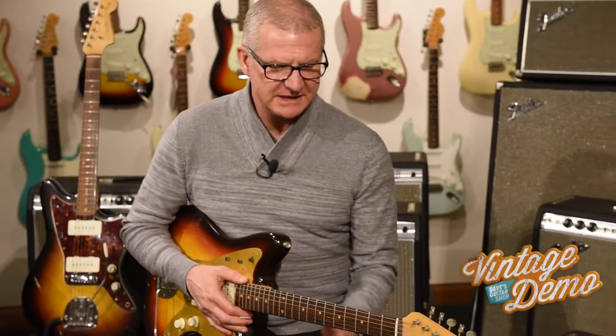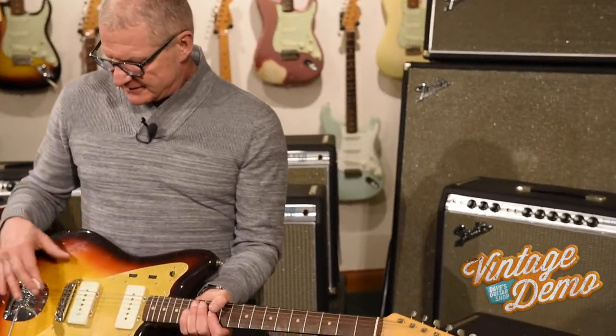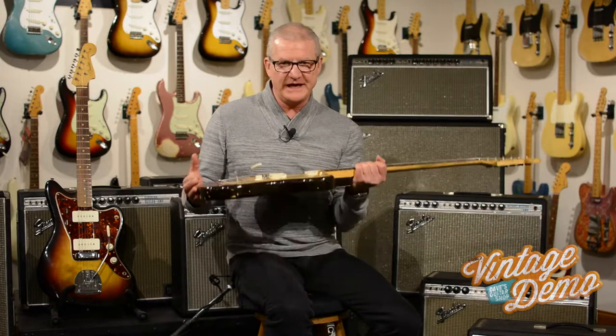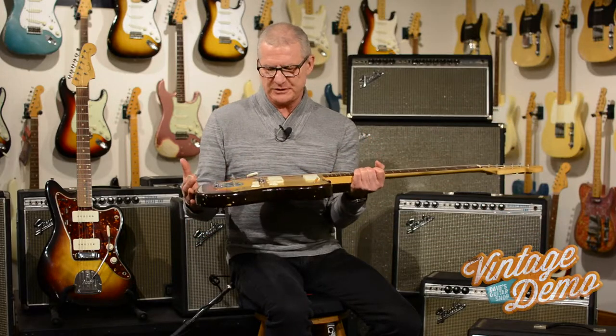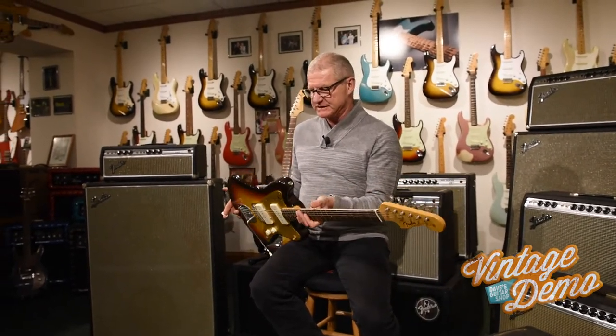I'm not sure if this one came in that time frame or not, but I've never been a big fan of them. To me, the bridge doesn't have enough angle from the tremolo to play. And you play hard, you knock the strings off — but there are a lot of fans for these, especially lately.